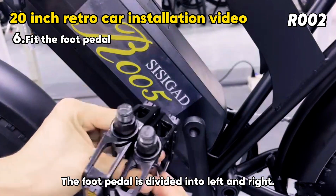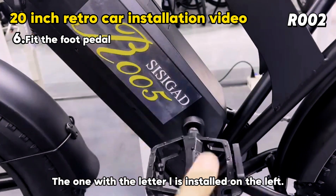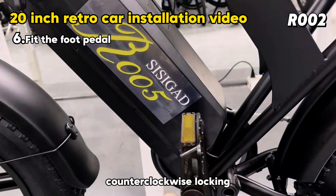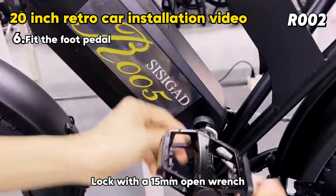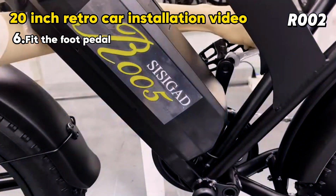Fit the foot pedals. The foot pedals are divided into left and right. The one with the letter L is installed on the left using counter-clockwise locking, secured with a 15mm open wrench. The one with the letter R is installed on the right and locked clockwise.